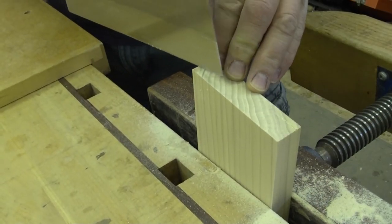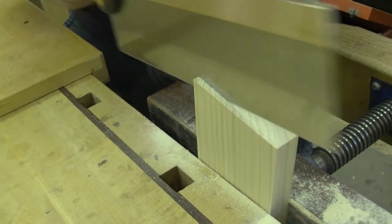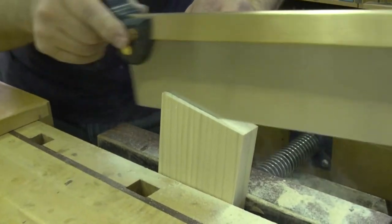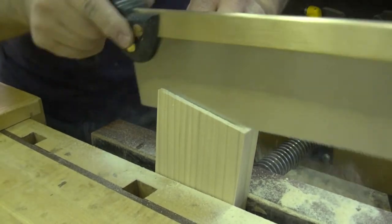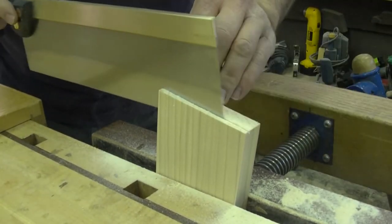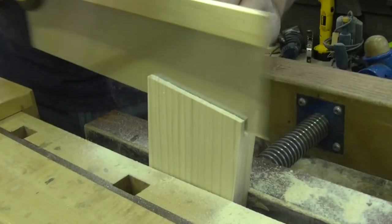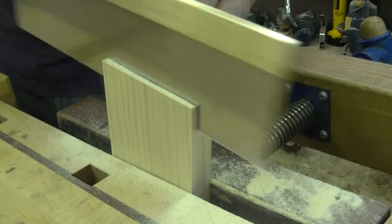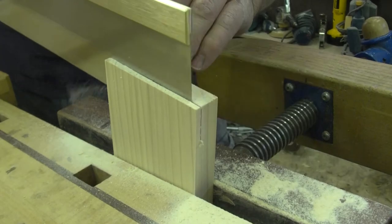Use that starter strip to get the cut going. Most folks run into problems at the very beginning where you don't have much kerf to guide the saw cut. Once the kerf gets started it will take over and force that saw to cut nice and straight. So it's important that you aim and get off on the right foot. Use the full length of the blade — your sharpening will last longer.